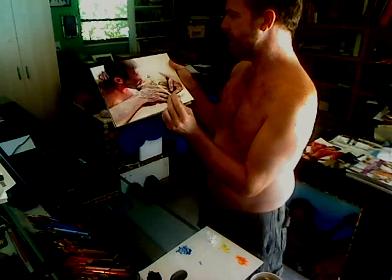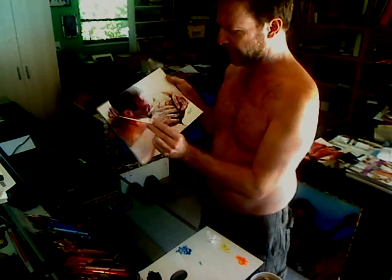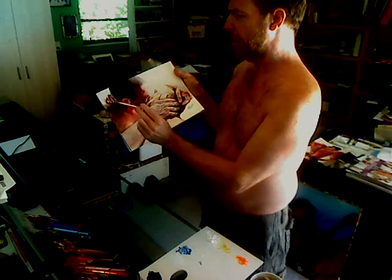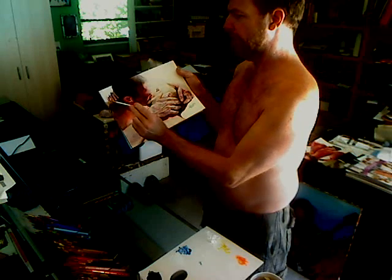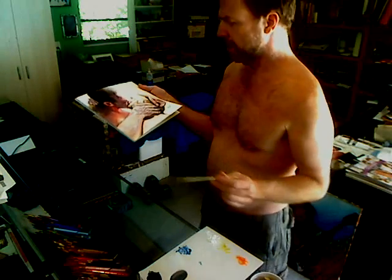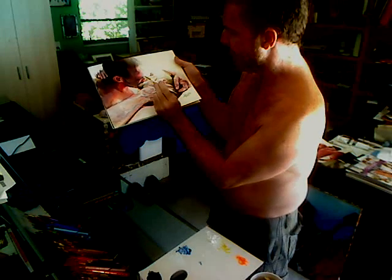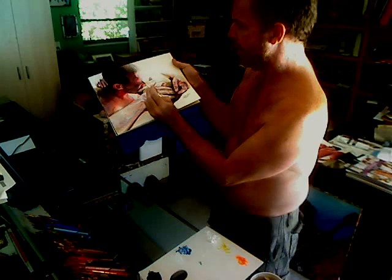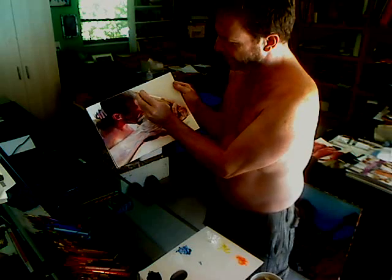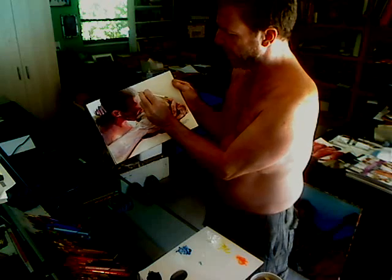Maybe a hand or fingernail here. A little bit on Rob's nose for a little more highlight. And as long as we're getting into highlights, let's go over this hair a little more where the light is at its brightest.